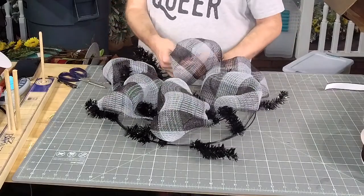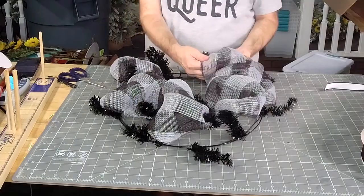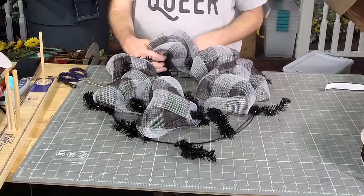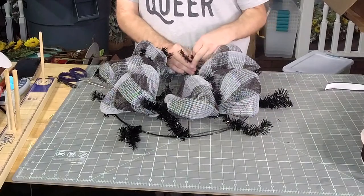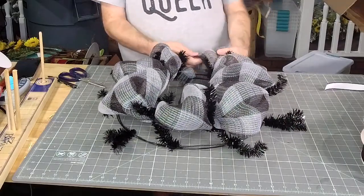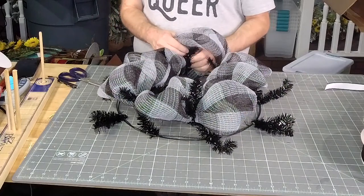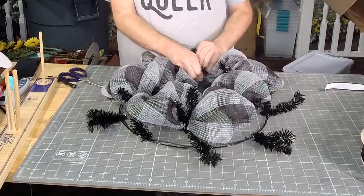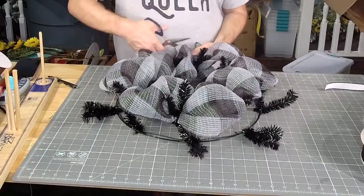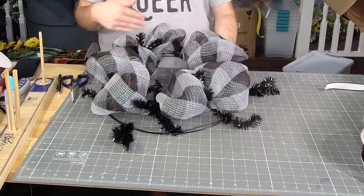So we're just doing 10-inch poofs all the way around. I call it part of Jordan's lab at Hobby Lobby, not all of it. Last one there, trim this off. Alright, so we've got our 8-10 inch poofs all the way around the top.